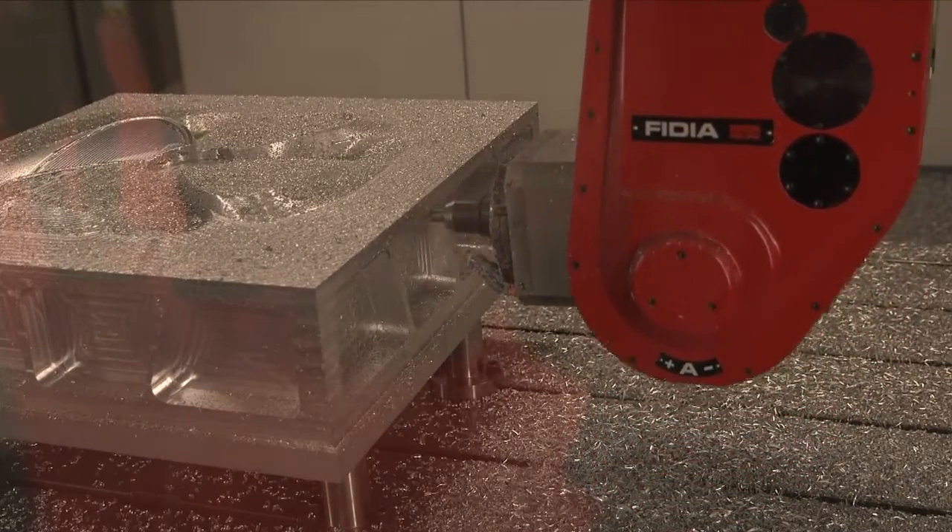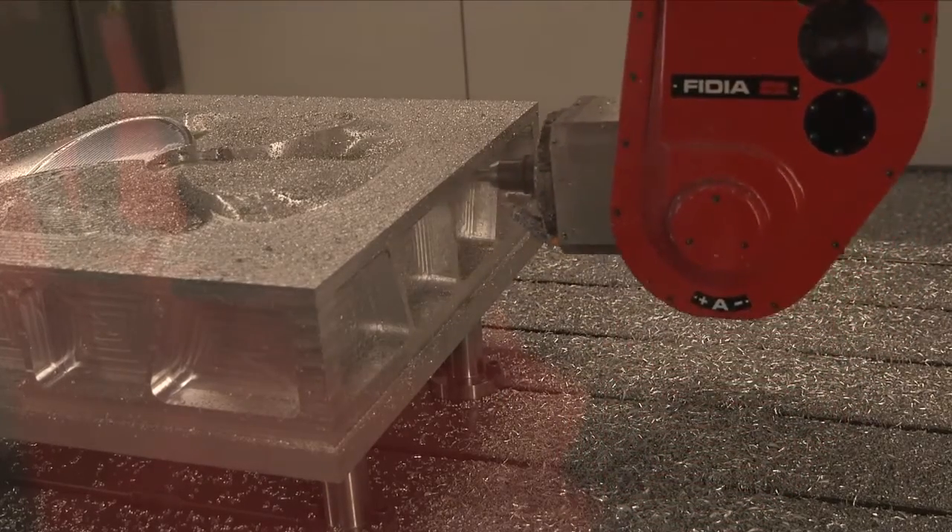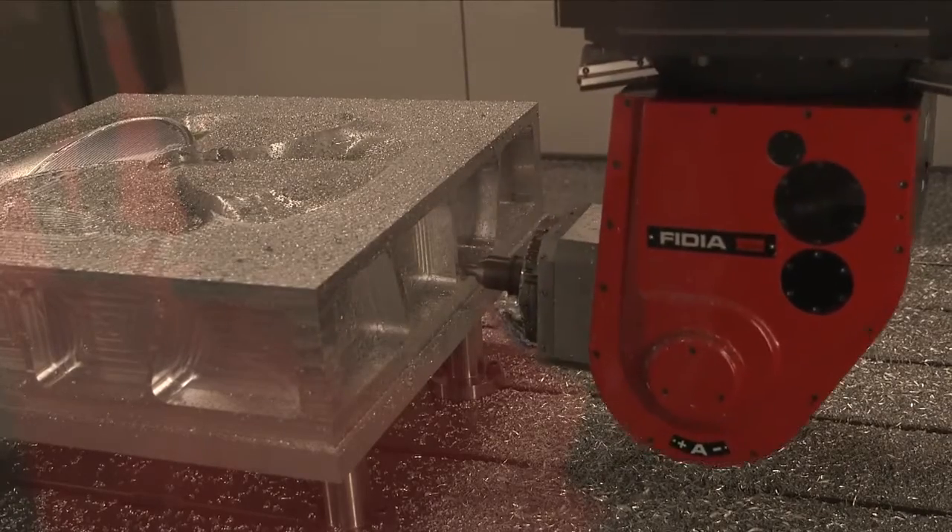So how many tools does this machine hold? This one is a 24-tool. It can be a 42 as an extension.